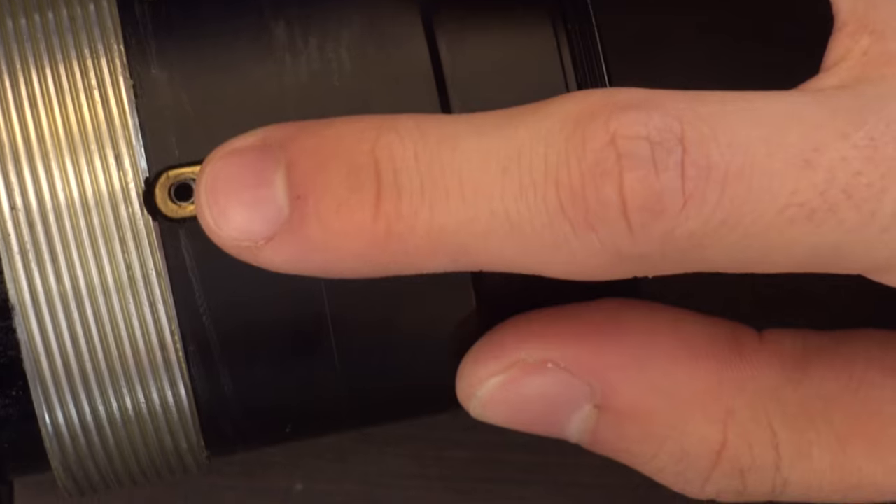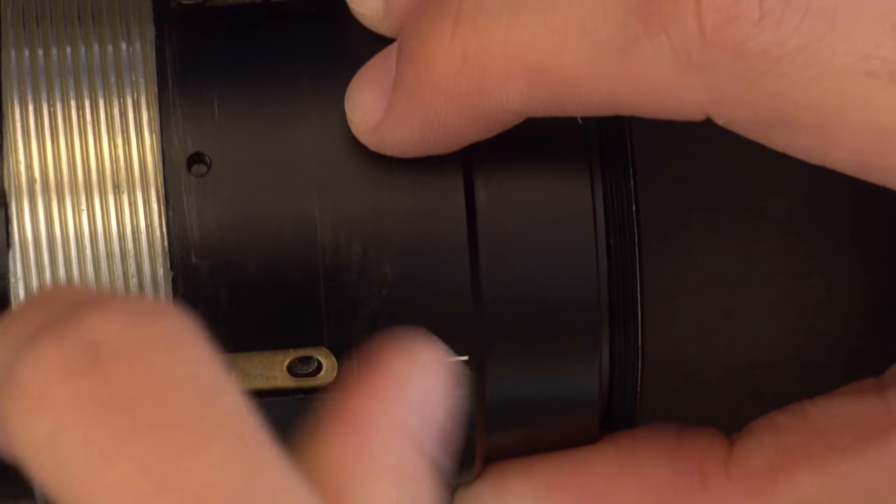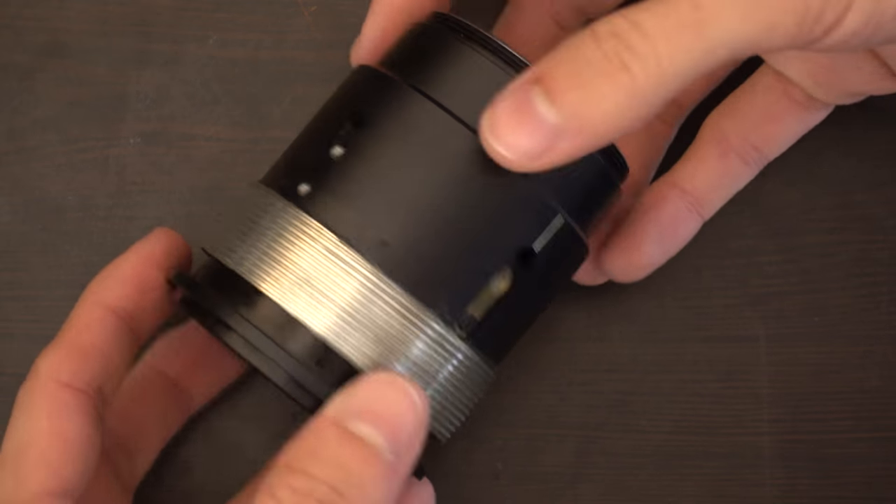Just glue wouldn't hold the tabs into place. Whenever I pulled it forward, the grease under it would make it slip and I would lose everything — I had to repeat the process. So what worked best for me was to add the front screw to the longer tab. Screw it very carefully so the glue won't come out, and very tight so it won't budge even if you try. Notice that while focused to infinity, if you pull the front element, nothing turns. But as soon as you pull it back a little bit, the lens will have some play — and that's what we're going to fix.